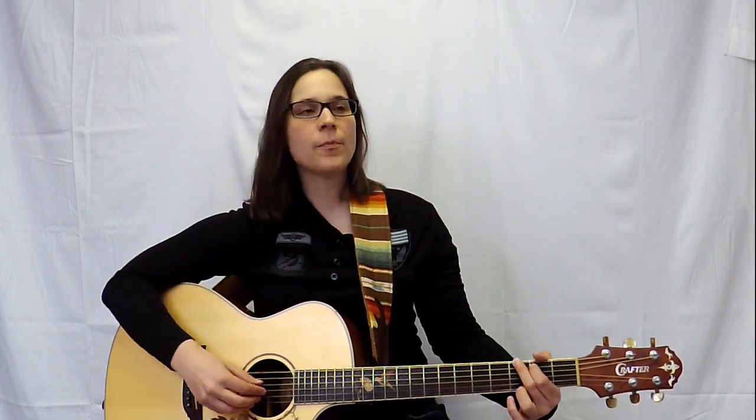Something that sometimes happens when people are doing this is they sometimes really attack the thumb hard, or they don't play loud enough. I usually have to tell my students to play a little louder — don't be afraid to dig into these strings. You can make some noise with them. Usually people play very soft in the beginning and their thumb plays really loud.